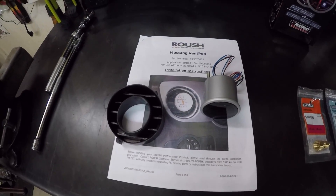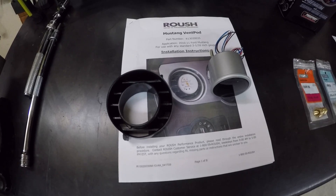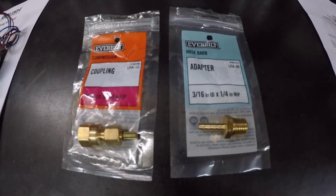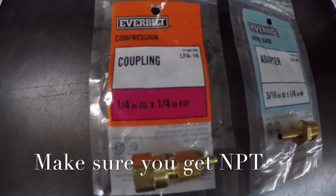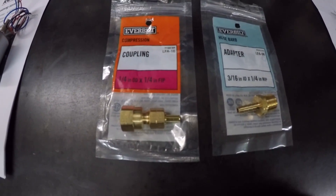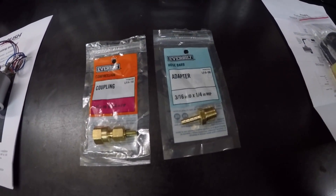In this video, I'm going to show y'all the installation of the Pro Sport Boost Gauge on my 2012 Mustang. I'm going to do the Roush vent pod installation and everything. I've also got the adapters, since they don't really come with the adapters for the BMP supercharger kit. I'll show you out here in a little bit where this actually goes near the supercharger for the vacuum line going to the boost gauge.